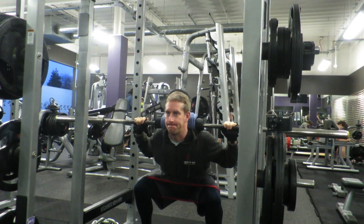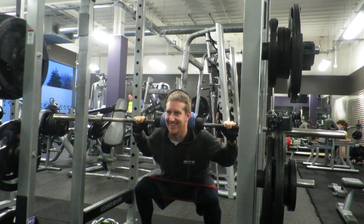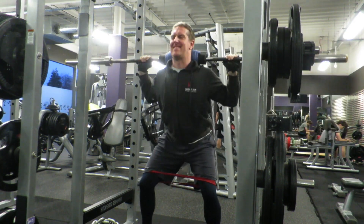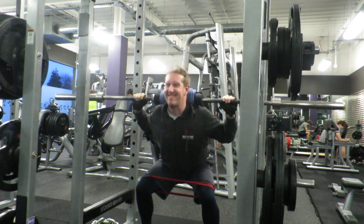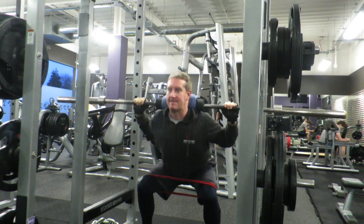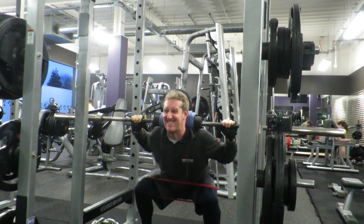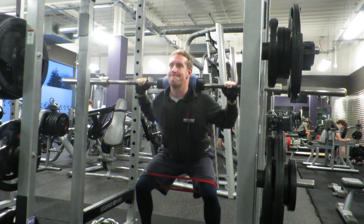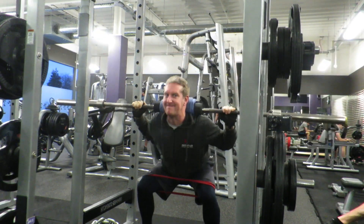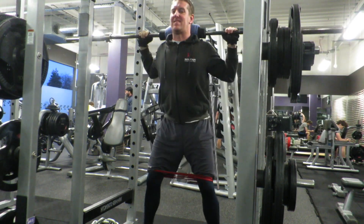Some of you might be wondering why I've got an elastic band around my knees in this exercise. I have a bit of an issue where I tore my cruciate ligament many years ago and I am trying to make it stronger. There's an issue with my knee — it now and again pops inwards. To try and stop that from happening, I'm using the band to push out against. I don't want my knee to go outwards, but I also don't want my knee to come inwards either. So I'm trying to train my muscles again to work in the right way and stop the inside of my leg letting it collapse as I go down into the bottom of the squat.